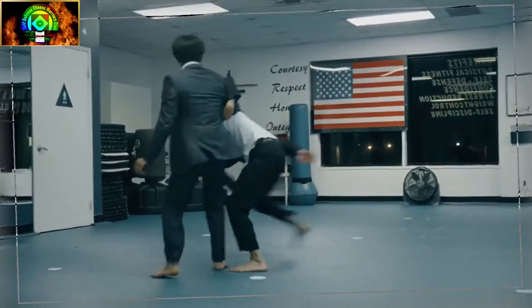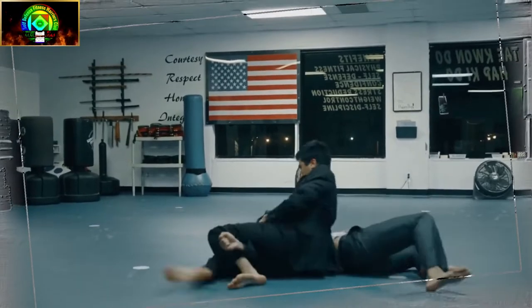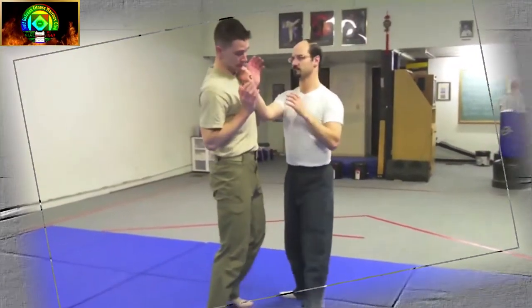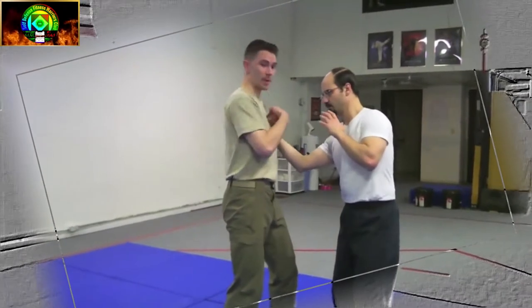Hapkido from Korean is a hybrid martial art. It is a form of self-defense that employs joint locks, grappling, throwing techniques, kicks, punches, and other striking attacks. It also teaches the use of traditional weapons, including knife, sword, stick, and gun.